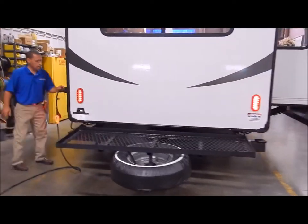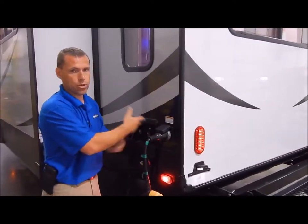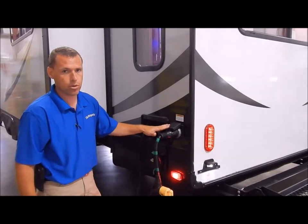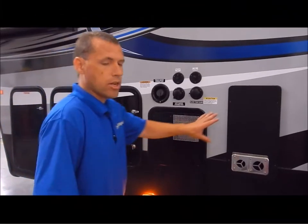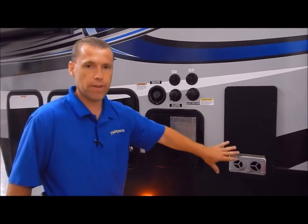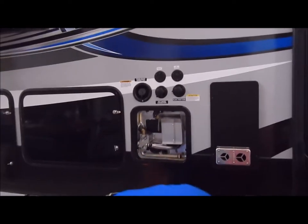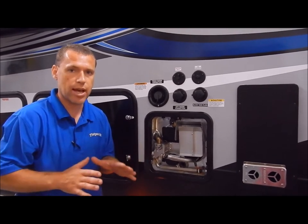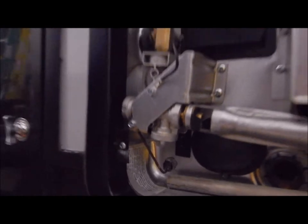Moving around to the off-door side — this is where your 50-amp connection is. It does come with a detachable power cord, so you don't have a cord you're trying to pull out and shove back in, taking away from storage on the inside. Here is your outside shower — it does come with hot and cold. It also comes with a 35,000 BTU furnace, and a six-gallon gas/electric DSI water heater. You can heat up to 10 gallons of water with gas or electric, and up to 16 gallons with a combination of both. There's an on/off switch in the lower left-hand corner for the electric side of the water heater, and I'll show you the gas switch on the inside.